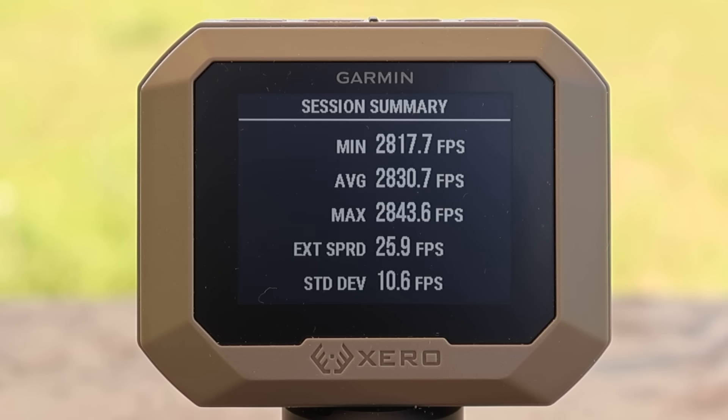Here are the velocities for the 150 grain Federal Fusion load out of the 308. We had a min of 2817, a max of 2843, for an average of 2830 fps. I want to point out that spread: only 25.9 feet per second — that's pretty tight for factory ammo.